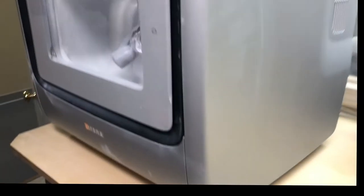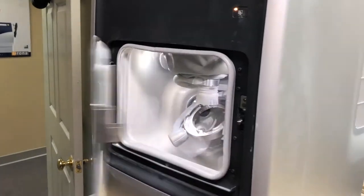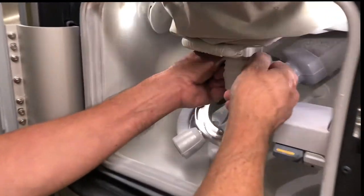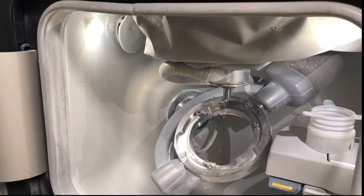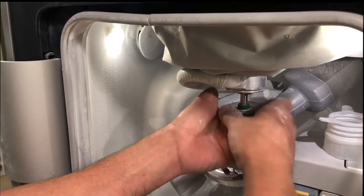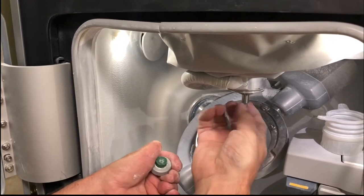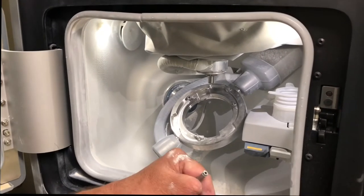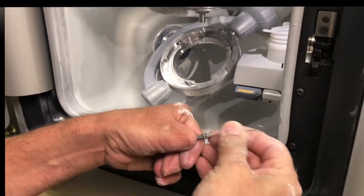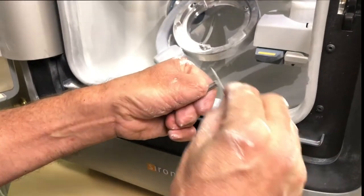We're at the X5 that we're going to be doing the spindle maintenance on. You can see my spindle maintenance kit. We'll open the door. We have to remove this cover here — very easy. We will unscrew the spindle. We will use this instrument here to clean the inside really well.